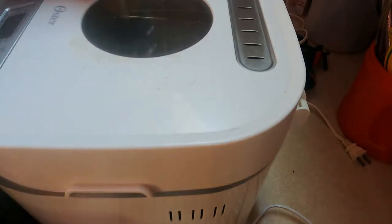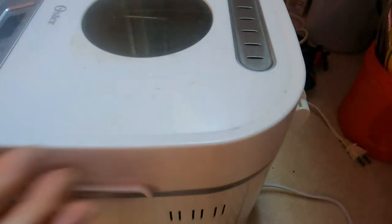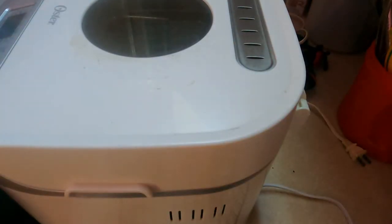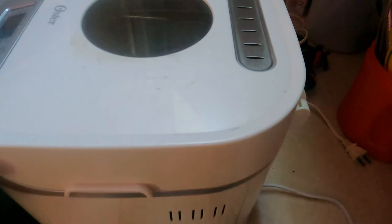Close the bread machine. I have to excuse myself — I forgot to plug it in before I started this video. We want basic menu one, dough setting, and then basically just turn it on. Going to let the bread machine do its thing.